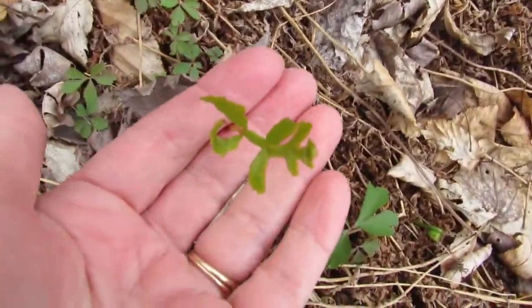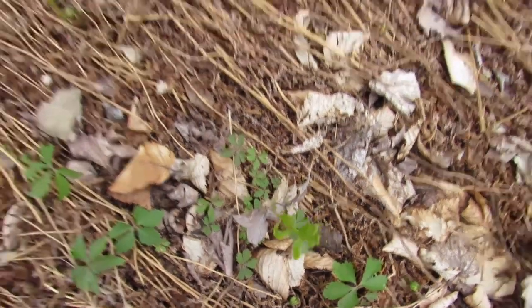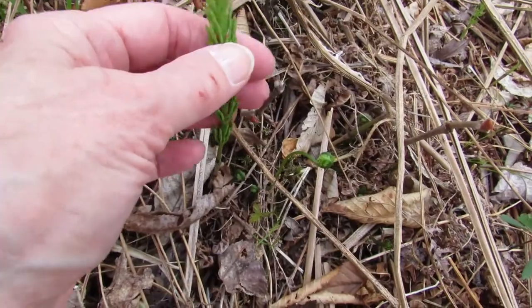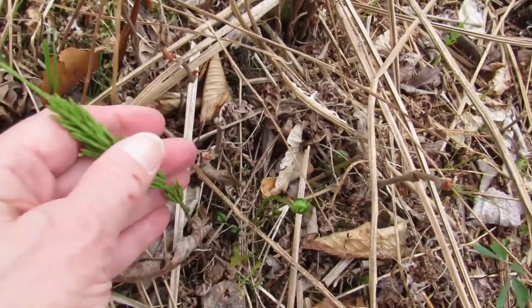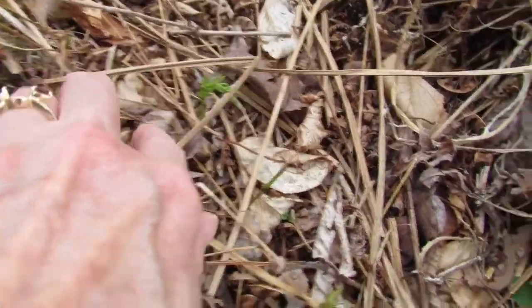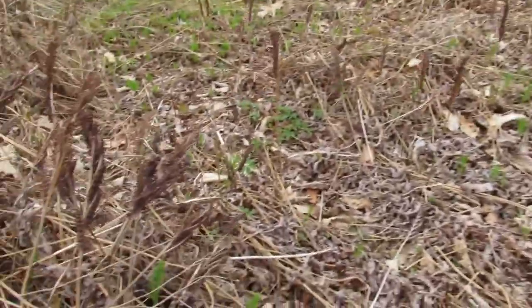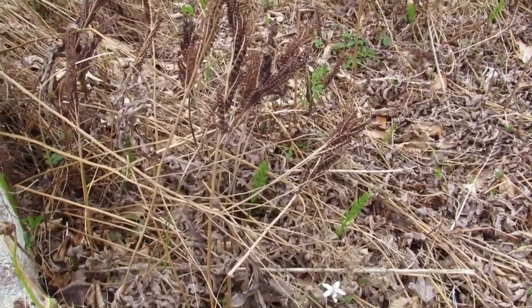Here's one of the sensitive ferns opening up — it's still so tiny. And this is not a fern, but it's very special. It's a primitive plant called a horsetail, or mare's tail, or scouring rush — it has a couple of different names. There are a couple more back here, and all these brown stalks over here are all going to be sensitive ferns coming up in this area.